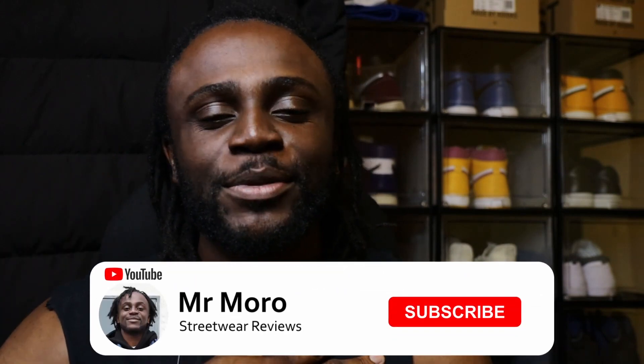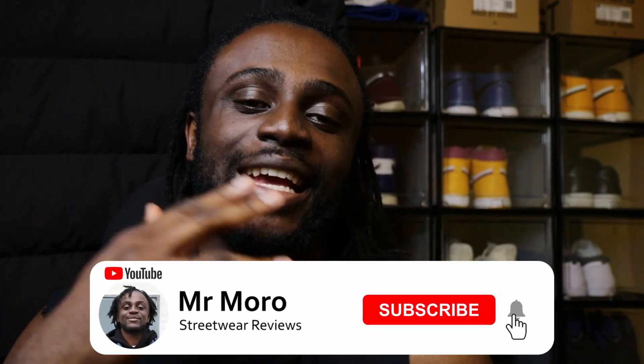As always before we get into this video, make sure you like this video, share it with friends, and subscribe to the channel. It helps me continue making great sneaker content and keeps you updated with notifications when I drop new videos. I'm going to start off by saying I definitely didn't expect myself to like these shoes as much as I did when I received them in hand.